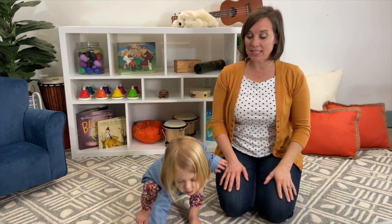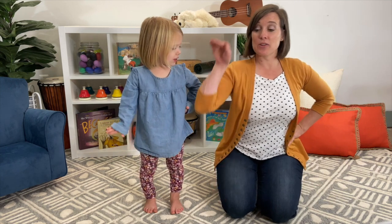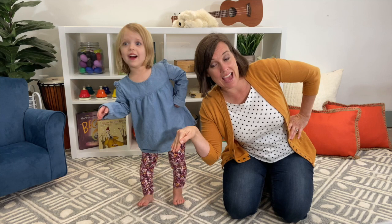In this song, we get to pretend to be a teapot. Are you ready? Here we go. I'm a little teapot, short and stout. Here is my handle, here is my spout. When I get all steamed up, hear me shout. Just tip me over and pour me out.